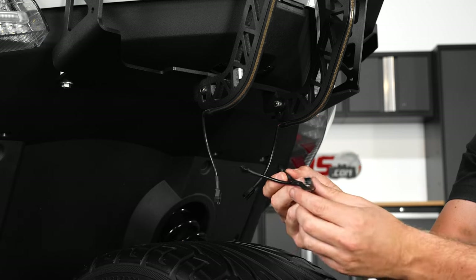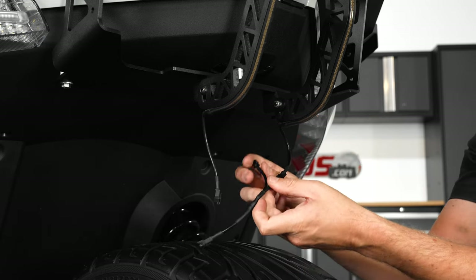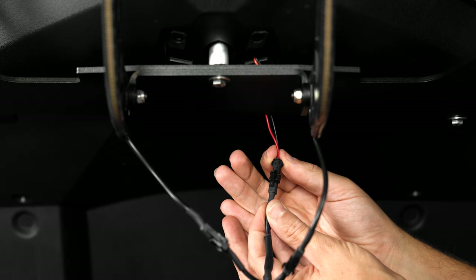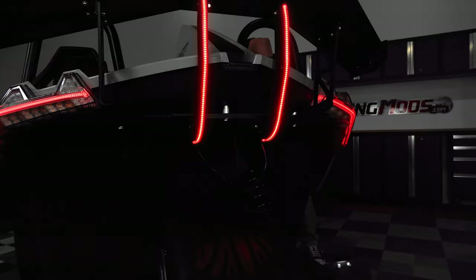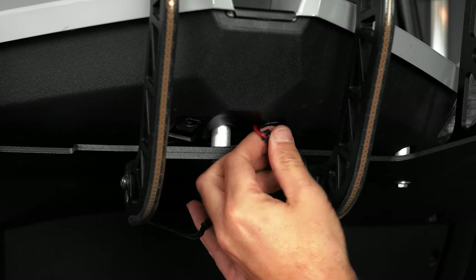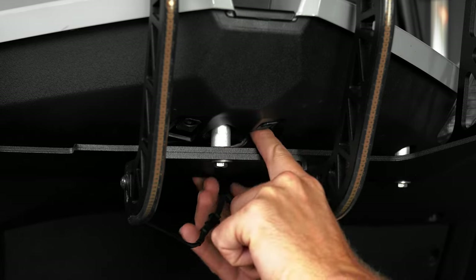Next, take the Y-splitter and plug both of those LED strips into it. Then plug the other end into the harness we left hanging down earlier. Now turn on your ignition to test the LED strips and your license plate light. And if everything looks good, go back through and tuck up any excess wires so that they're up and out of the way of any and all moving parts.